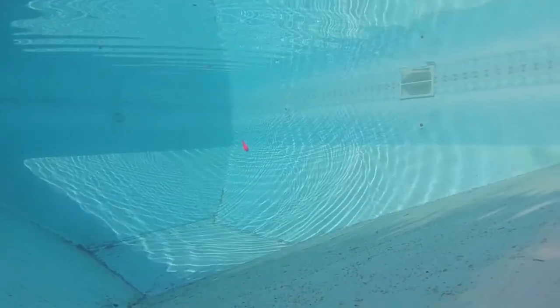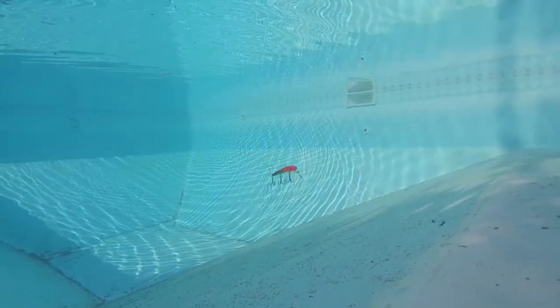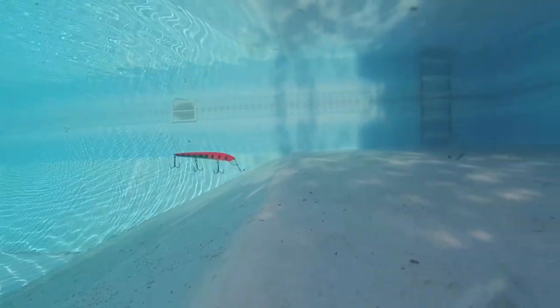Kev took a couple of these to Cuba with him and he came back with one of them. He did catch lots of fish though, including I think some barracuda, and he ended up hooking a very large grouper which went off with the lure that I gave him.